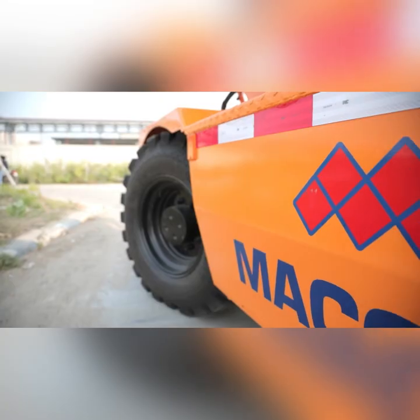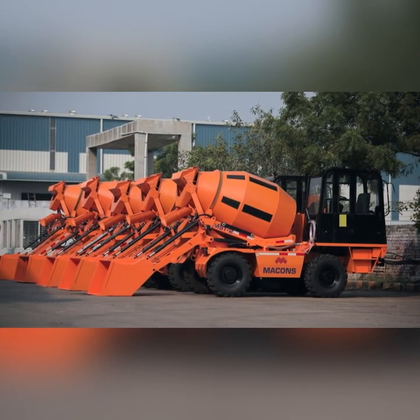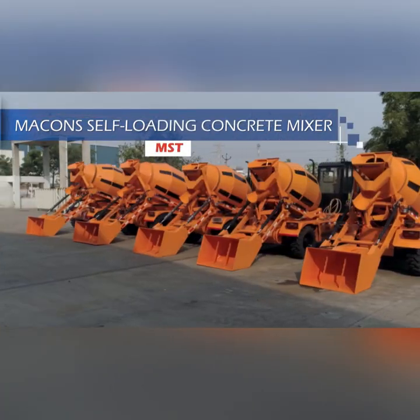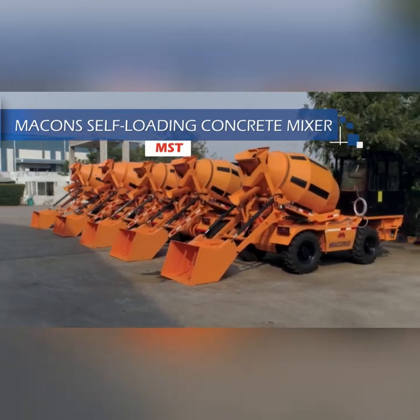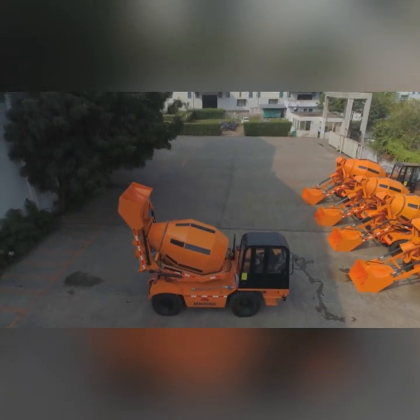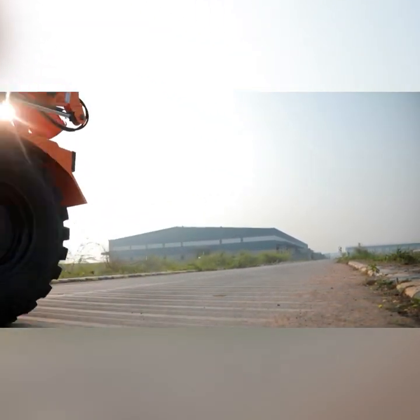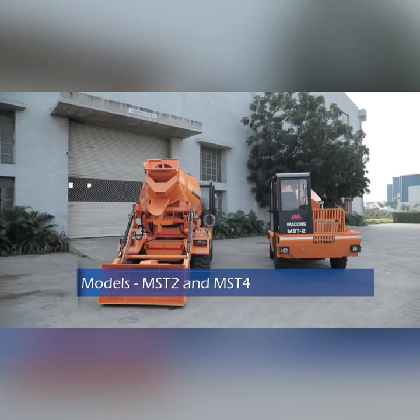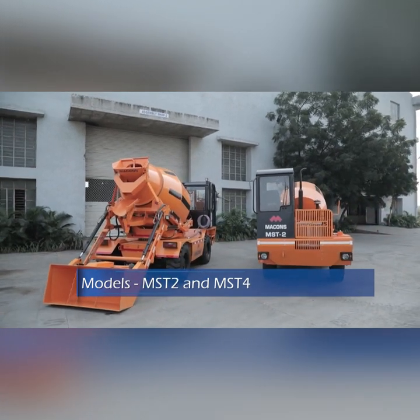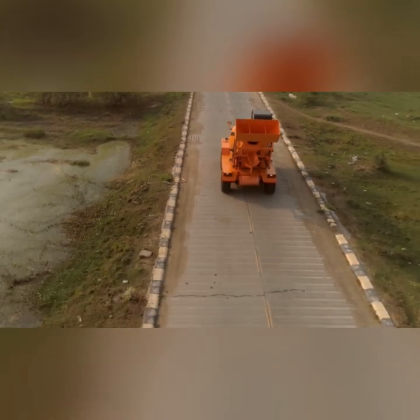Macons is a leading company in manufacturing of concrete equipment. Here I will take you around our self-loading concrete mixer. We manufacture self-loading concrete mixers in two and four cubic meters capacity. Let me start from the rear side.